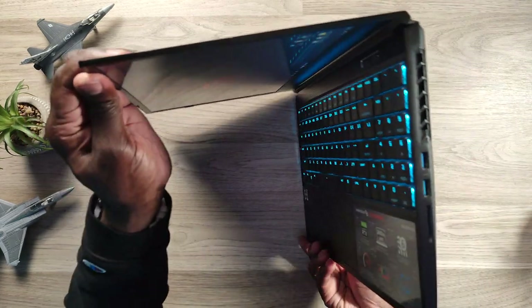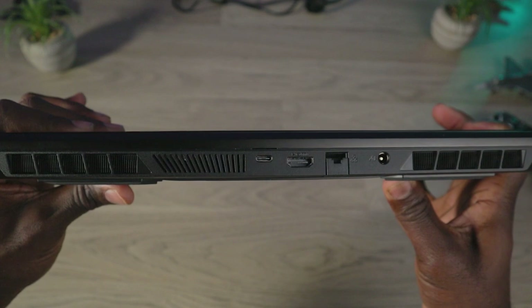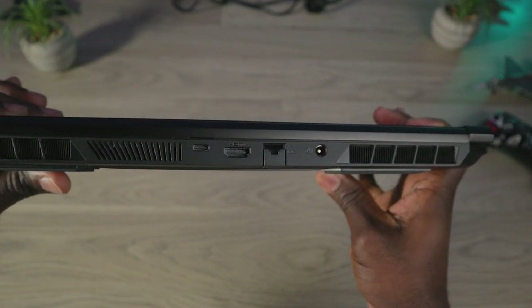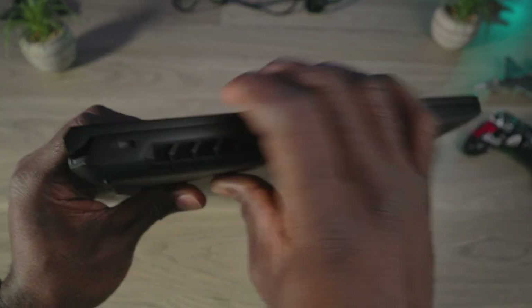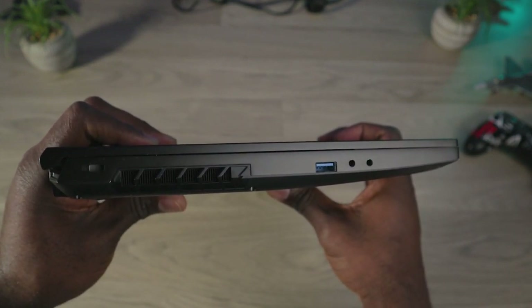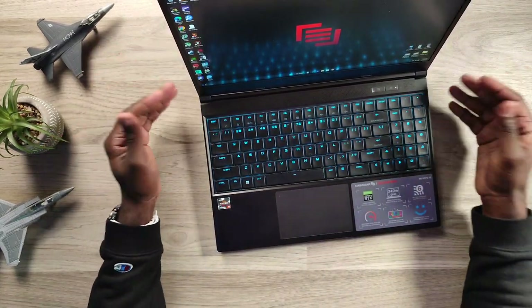Making your way to the back, you have a USB-C port at 3.1 Gen 2 speeds, your HDMI 2.1 port, your RJ45 jack for 2.5 gigabytes per second, and your barrel plug for power. Flanking those ports are your two exhaust vents. On the left side, you have your Kensington lock, left side exhaust vent, a 3.1 Gen 2 USB-A port, and your mic and headphone jack up front. Decent amount of ports — I like that the big bulky stuff is on the back. That USB-C on the back also supports DisplayPort 1.4 out.